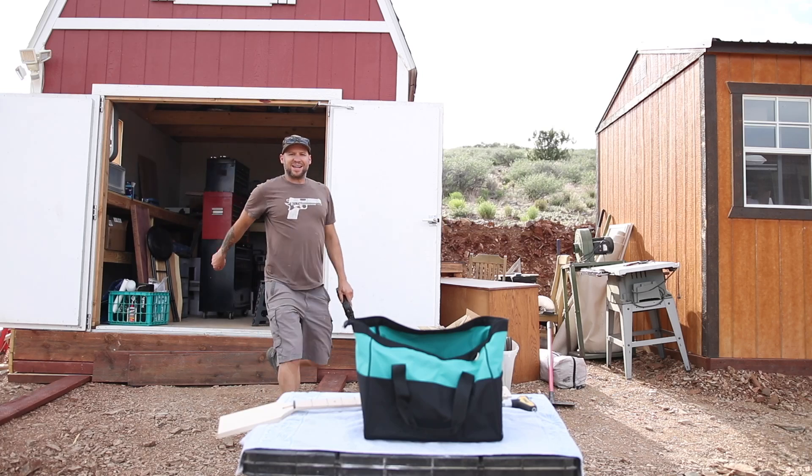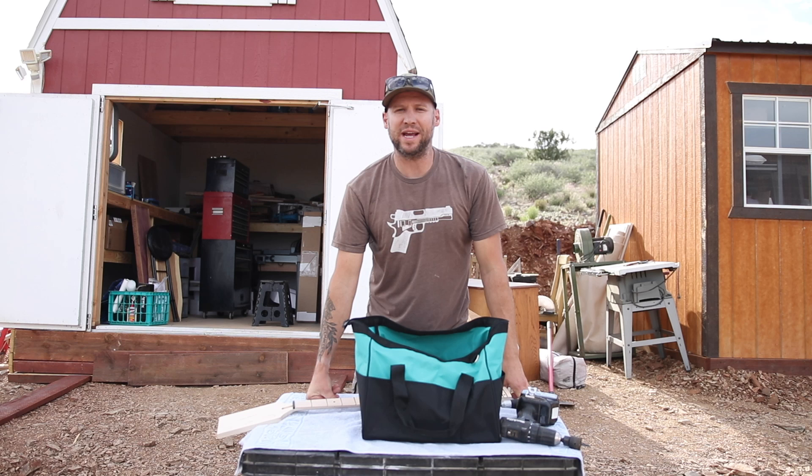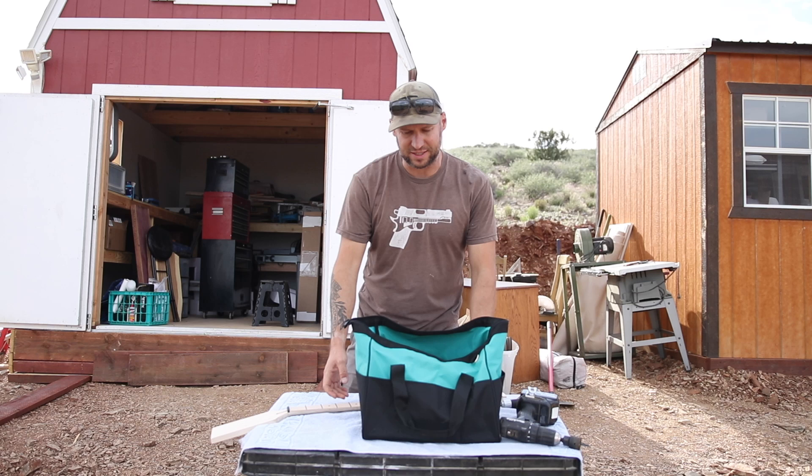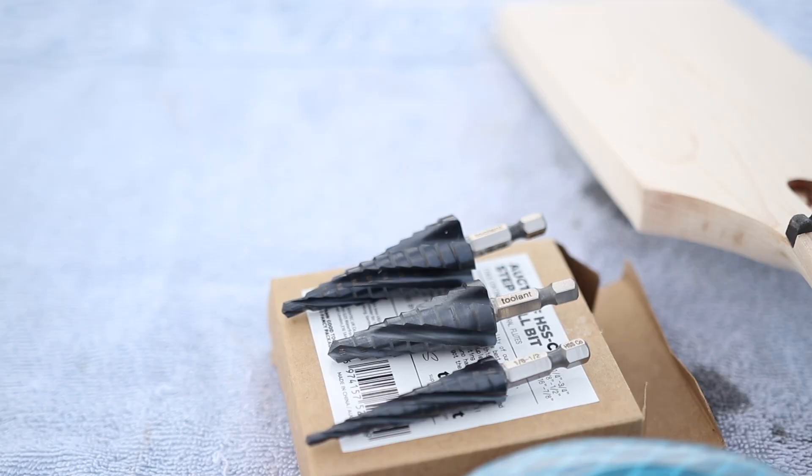Hey guys, welcome back to another episode of Guns and Guitars. I'm very excited today because I have a new brand of tools to try out. I've been looking for a good value, budget-friendly line of tools to endorse here on my channel — stuff that we can use for our day-to-day guitar building and whatever else. I'm excited to try out Toolant, and I want to thank them for sponsoring this video.